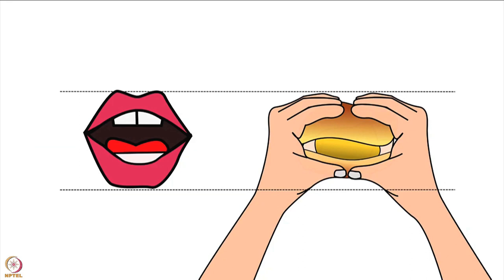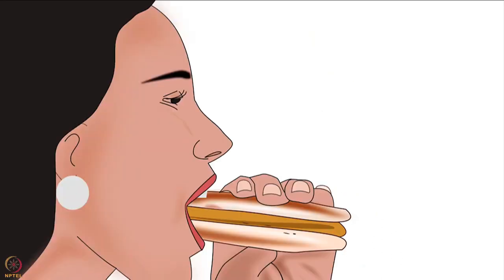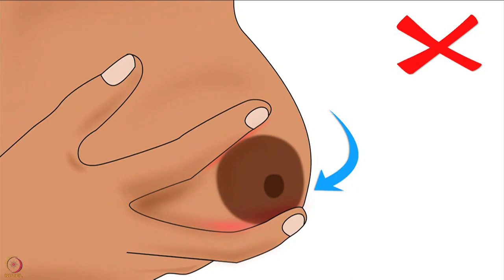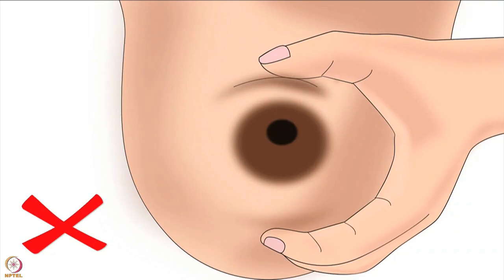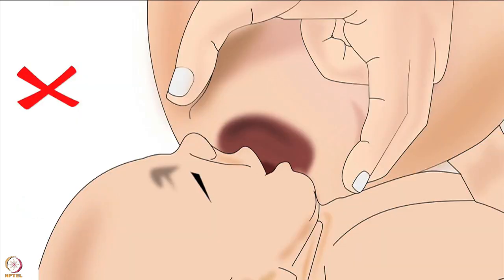Going back to the example of vada pao or burger: after holding it correctly, we always press it to take a big bite. Similarly, the mother should lightly press her breast in a C-shape hold from the side. This will help the baby take a big part of the breast in her mouth. But remember: mother should not press her breast in a scissor-shape hold, as scissor-shape compression will pinch the breast and cause nipple feeding. Also make sure there is equal compression with the thumb and fingers; otherwise the nipple will shift up or down and the baby will not be able to attach deeply.